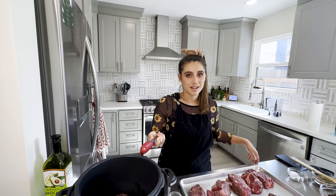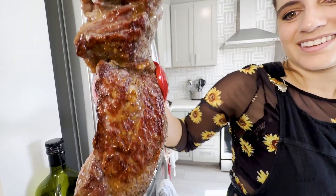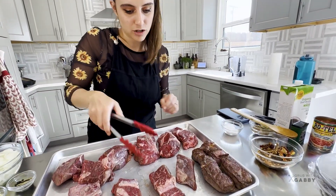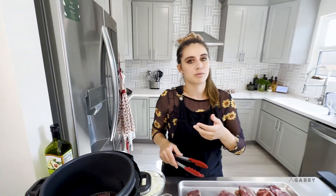Another reason we like to sear our meat in the pressure cooker is because we're building what we call a fond - that crispy flavor left on the bottom of the pan after you sear meat. When we add our vegetables later, they're going to absorb all that delicious flavor we worked so hard to build. At this point the meat's not cooked all the way through - the center is still very much raw - but when we cook it for an hour in the pressure cooker it'll cook the rest of the way through so it's falling apart.